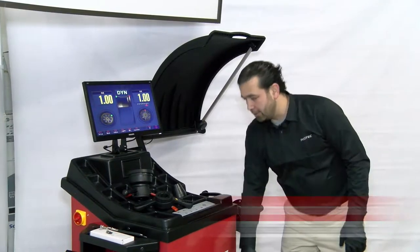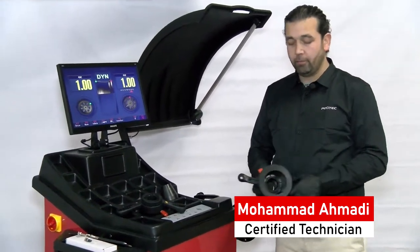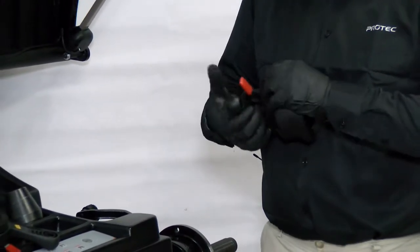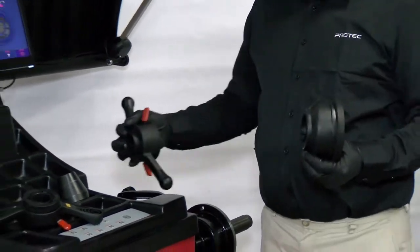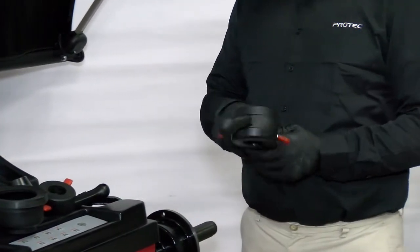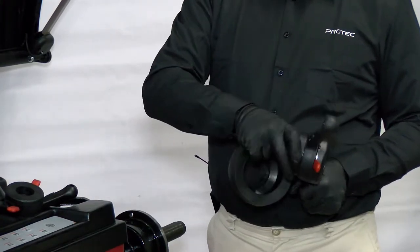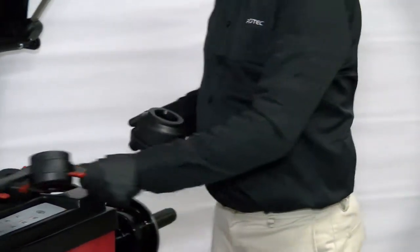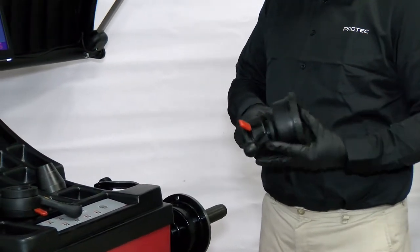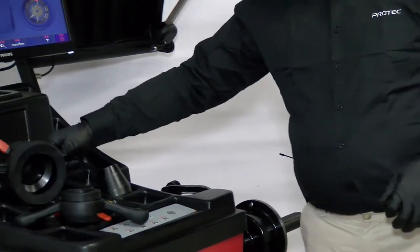We're going to go ahead and balance this aluminum wheel and show you how to use the machine. The machine comes with a cone, a quick nut with a cone, and another sleeve. We've got two cones here to show you both setups.